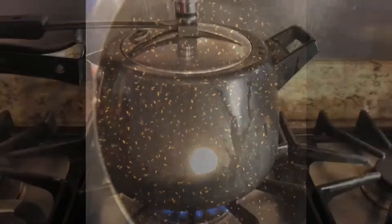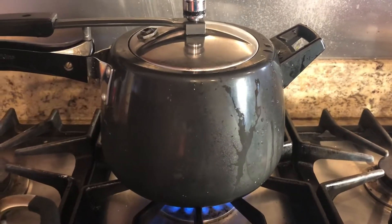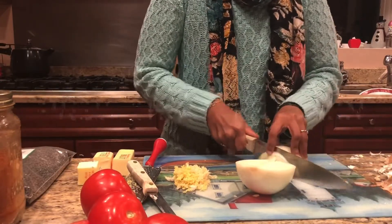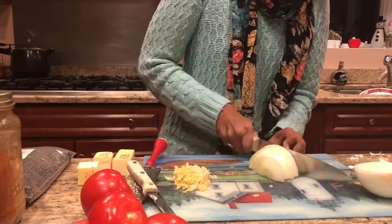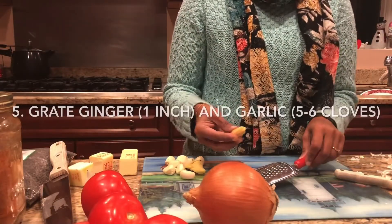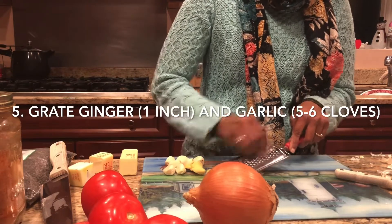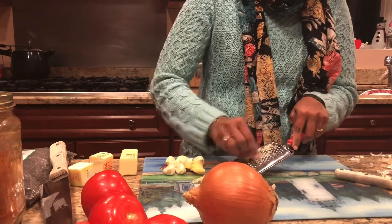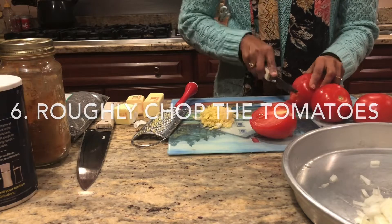One cup of black urad dal — soak it for about two to three hours. Now chop the onion finely. I've peeled the ginger and garlic and I'm going to shred it. Cut the tomatoes into big pieces and puree them in a blender.